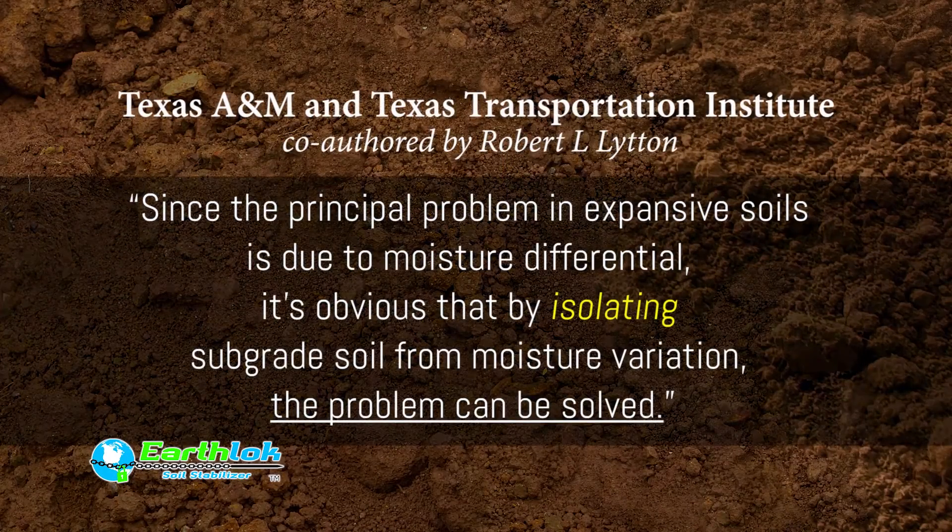The problem of expansive soils was put very simply in a report published in 1997 by Texas A&M and Texas Transportation Institute, co-authored by Robert L. Litton. Since the principal problem in expansive soils is due to moisture differential, it's obvious that by isolating subgrade soil from moisture variation, the problem can be solved.